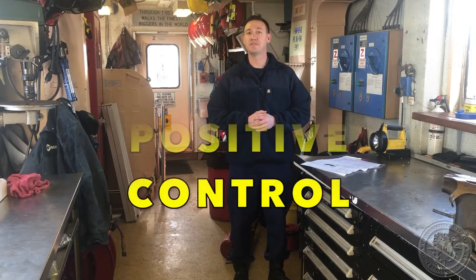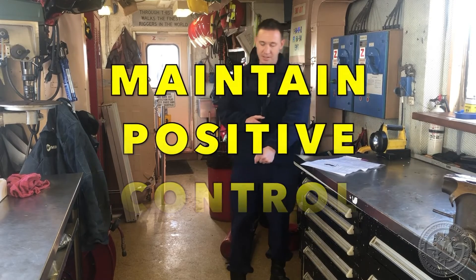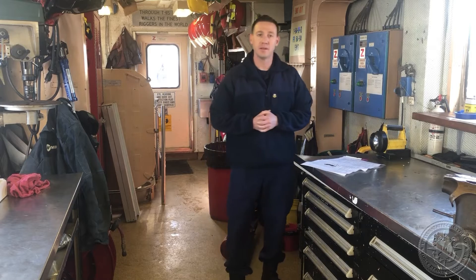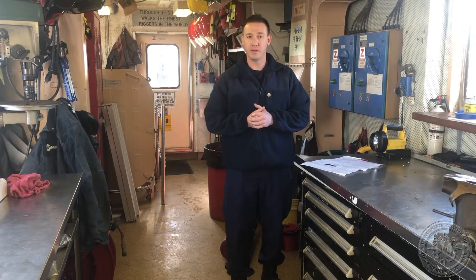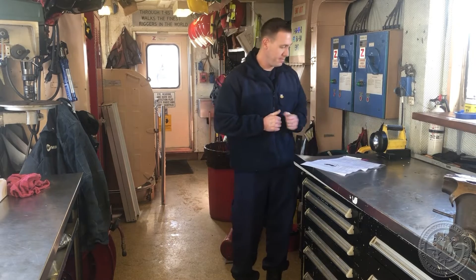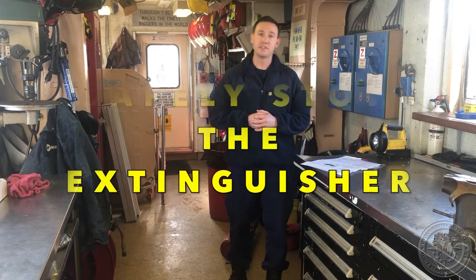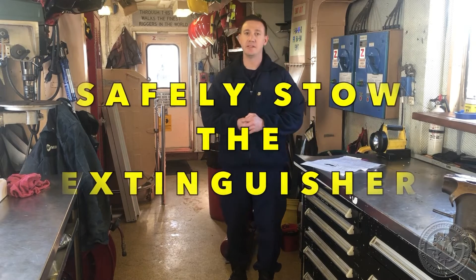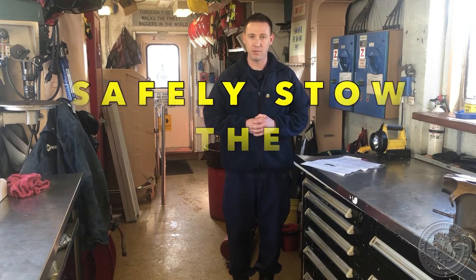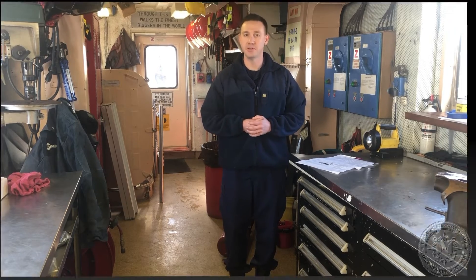Number two is maintaining positive control of the extinguisher at all times. Doing that is grabbing the extinguisher by the valve handle. The valve handle is a critical component — it could cause a missile hazard if it broke off. Number three: when not using the extinguisher, make sure it's safely put back into its original bracket or laid on its side in a safe location to avoid hazard to personnel.